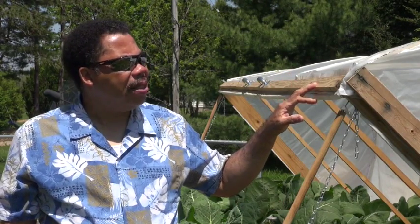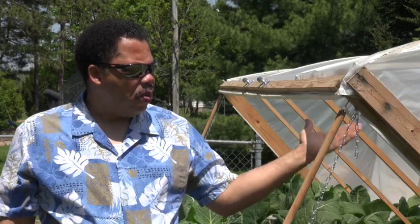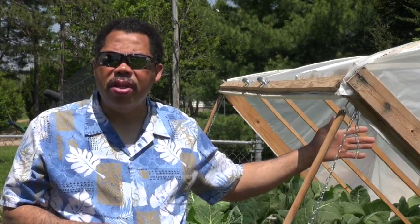I plan to make a net covering for this. It's currently plastic, but the reason I want a net covering is that when the plastic is down, it can get very hot inside — over 100 degrees. It's nice when it's 40 degrees outside and it's 70 to 80 degrees under here, but during the summer months it can get too warm.